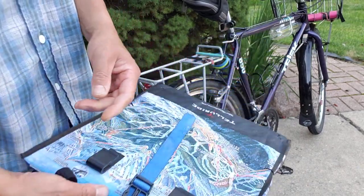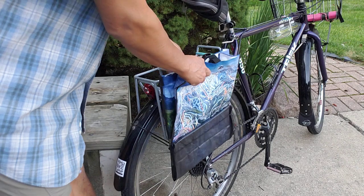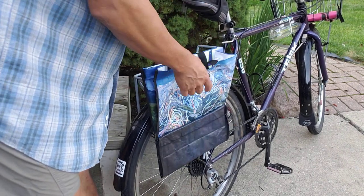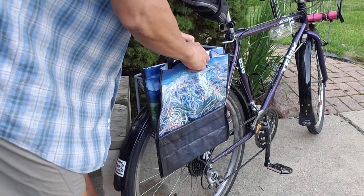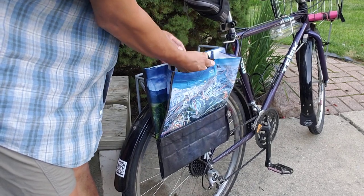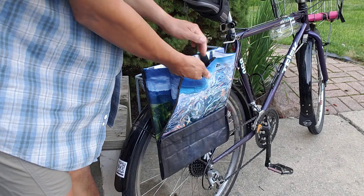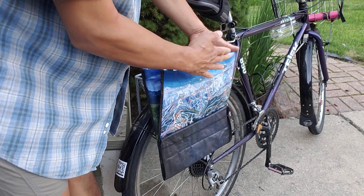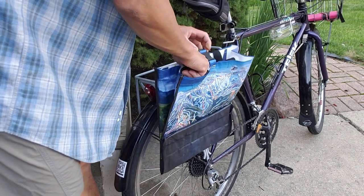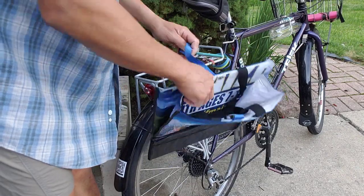I added this elastic, which allows me to collapse the bag so that when I'm riding with it empty it's not catching a lot of wind. This strap goes underneath and locks into place so that when it's full, you can't actually pull this up — it can't come off, because this strap is both holding the top of the bag closed and securing it in place. If you loosen that strap so it's not under tension, then you can lift it off.